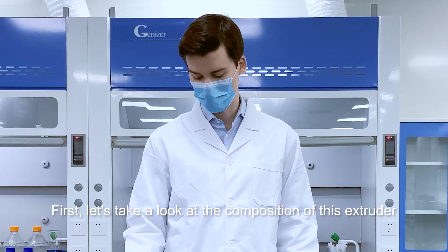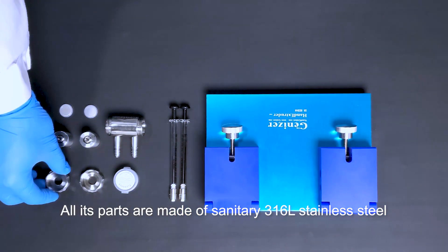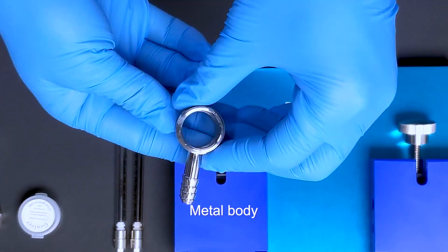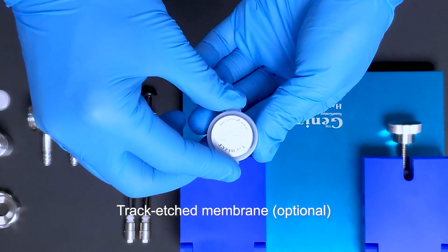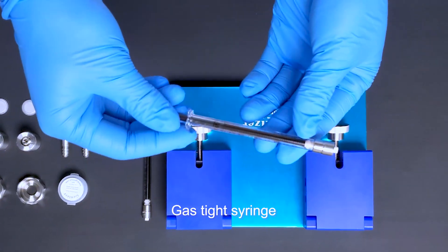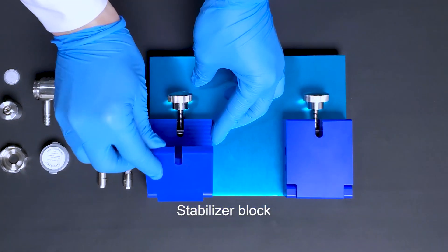First, let's take a look at the composition of this extruder. This is the filter chamber. All its parts are made of sanitary 316 stainless steel: screw cap, metal body, track etched membrane, gas tight syringe, and stabilizer block.